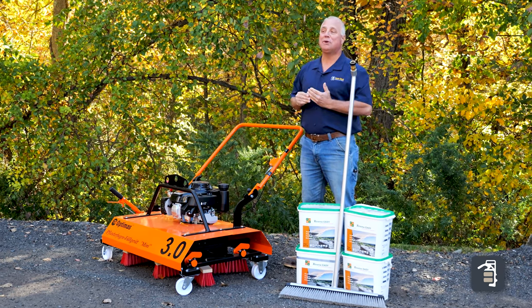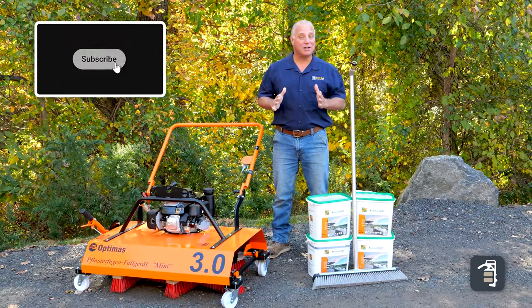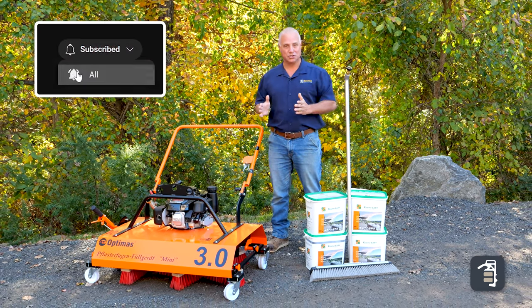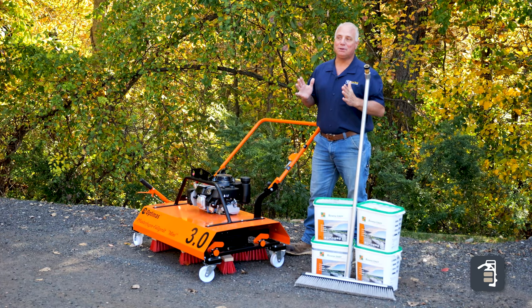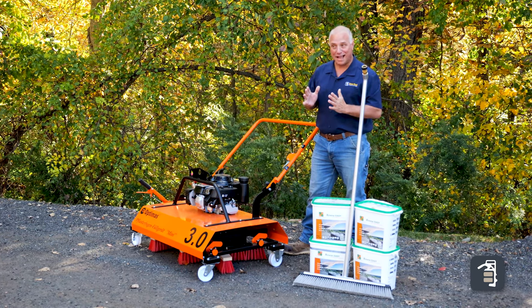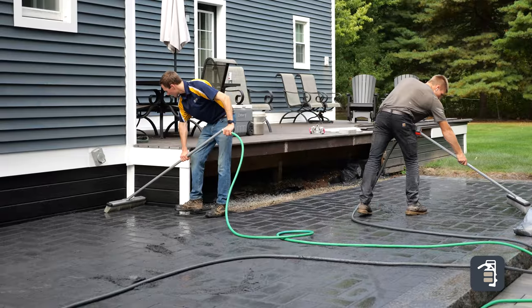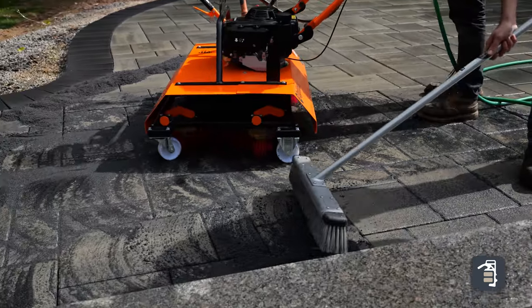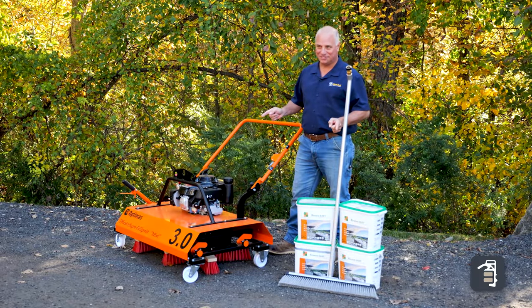Thank you for tuning in to this week's tip of the week. This week I want to talk about the two ultimate choices when it comes to sweeping in your joint material. Coming up shortly you're going to see a time lapse on two people using the HydroBroom and one person on the mini joint filler as well as one person on the HydroBroom. Let's see which one of these options is more efficient.